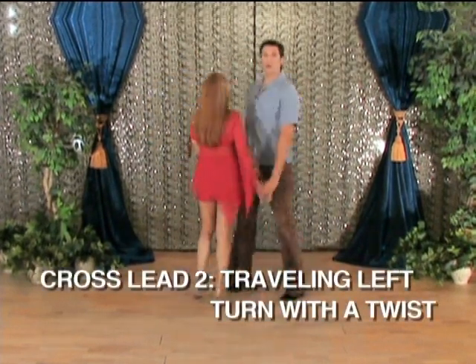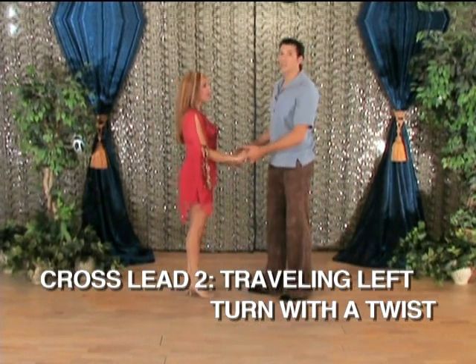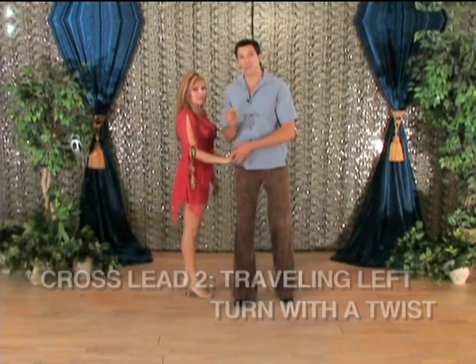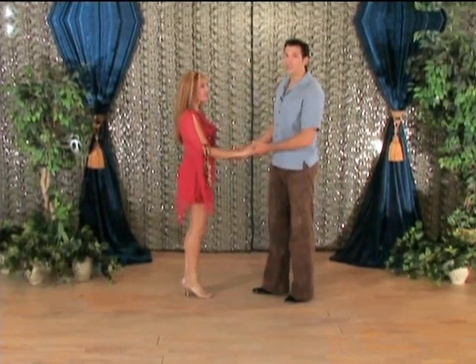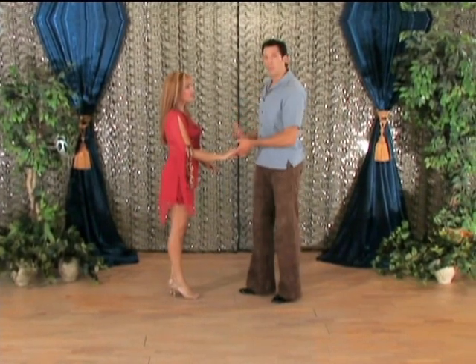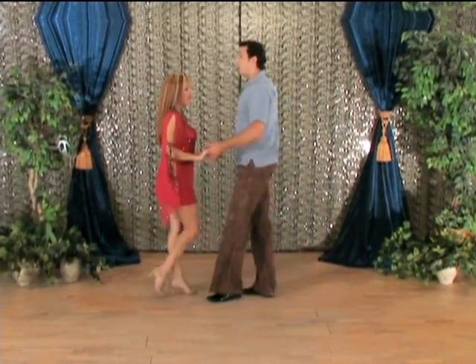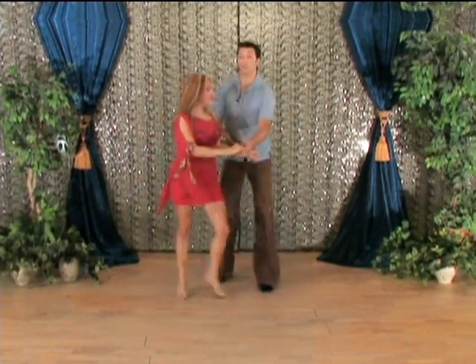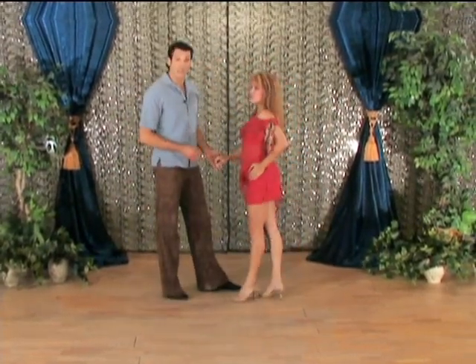Now we're going to go into our twisting turn. This is going to add more momentum, more speed — you'll eventually want to get into double turns on this. By creating this twisting action you allow the lady to create a lot of momentum by opening up her body. I'll do a basic first — 5, 6, 7, twist, twist, twist, she turns, turns, turns, and 1, 2, 3, 5, 6, 7.